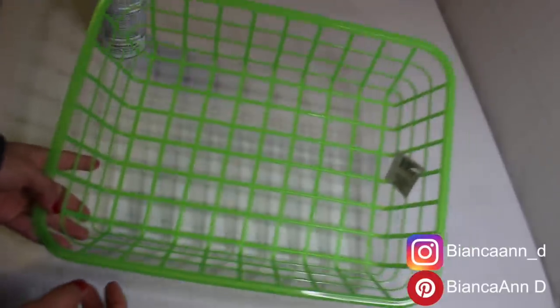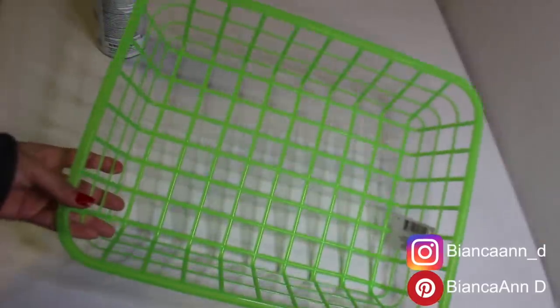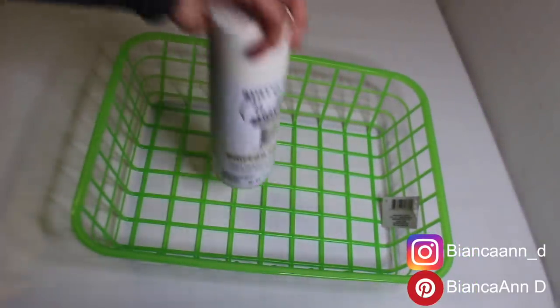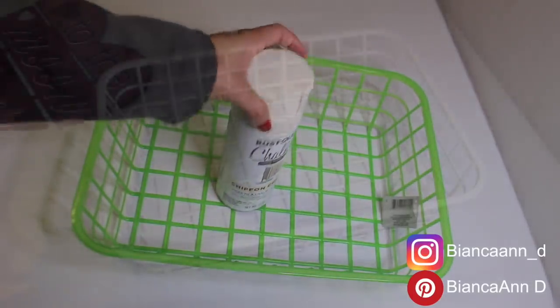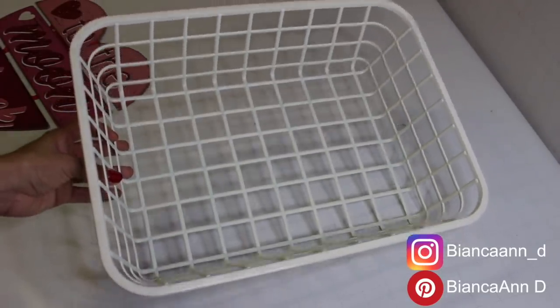For this first one I grabbed this Dollar Tree basket — I know it's green but this was one of the only ones I could find. So I'm going to go ahead and spray paint it with this Chiffon chalk paint. I took it outside and spray painted it front and back.